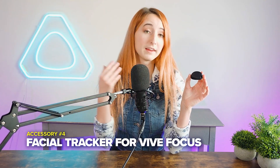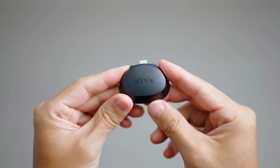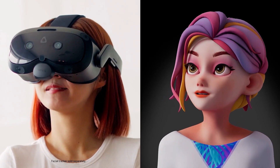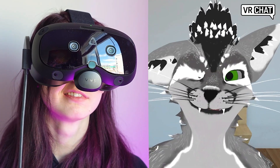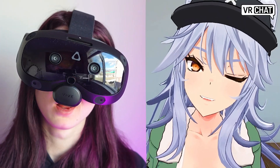Accessory number four is the Facial Tracker for the Vive Focus Series. This face tracker is a great addition to your Vive Focus Vision headset or any Focus Series headset. With up to a 60 Hz refresh rate and 38 different blend shapes covering face tracking across lips, jaw, cheeks, chin, teeth, tongue, and various eye tracking parameters, this opens the door to being a lot more expressive in VR.